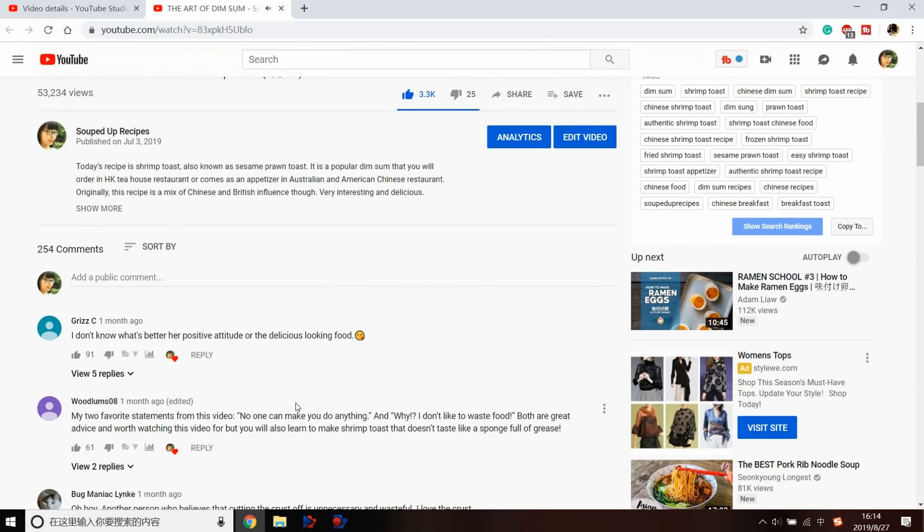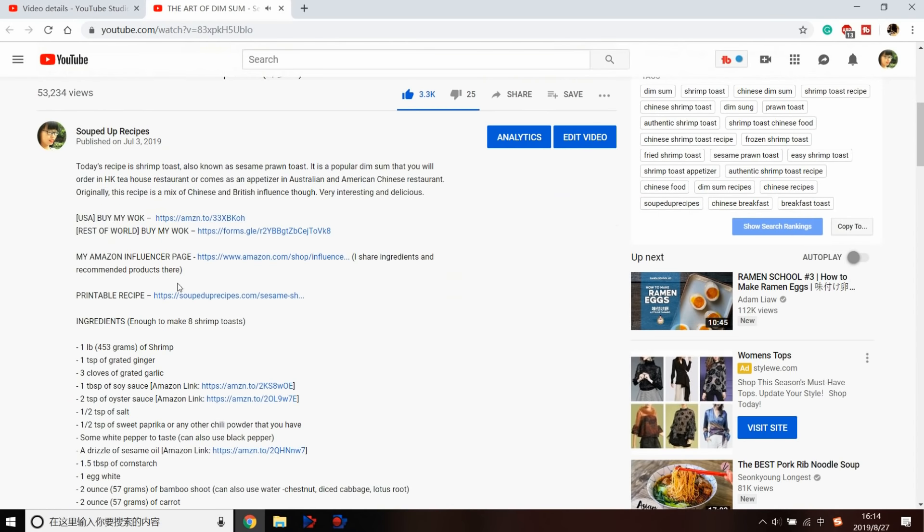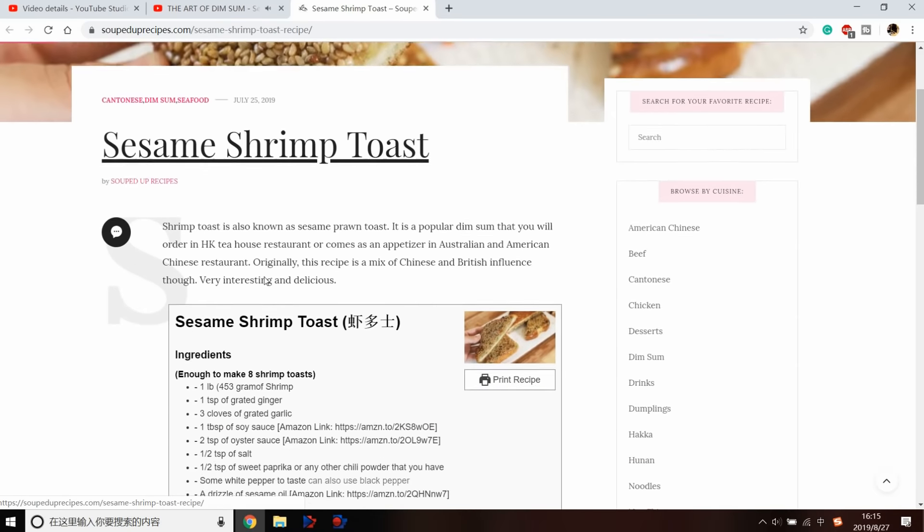I hope you give this a try soon. If you do, leave me a comment and let me know how it goes. As always, you can click the link in the description to find the printable recipe. If you're interested in buying my gorgeous carbon steel wok, that link is also in the description. Thank you for watching — I'll see you next time, bye!